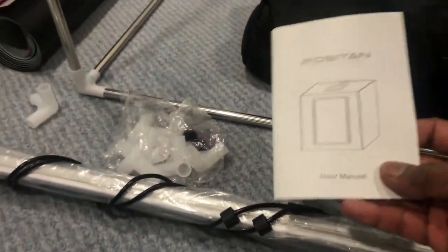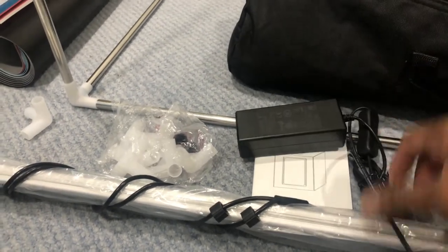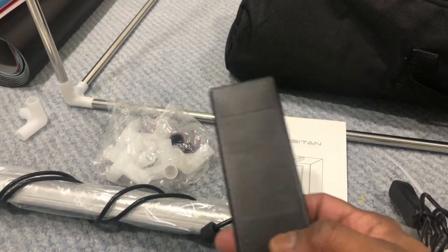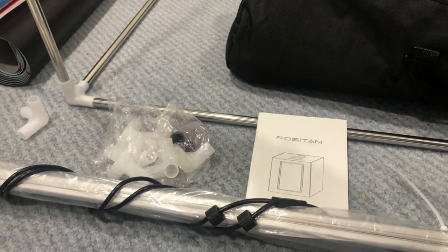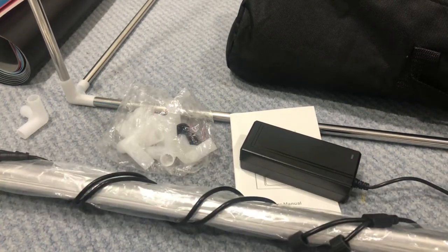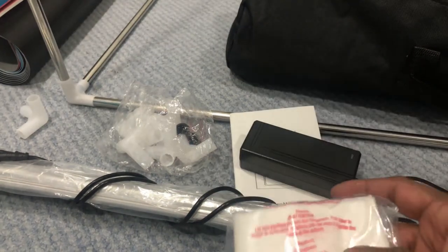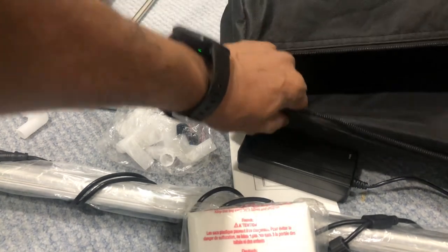In addition, the kit comes with a user manual and an adapter. The good part about this adapter is that it is a multi-voltage adapter, meaning you can use it worldwide to power the LED lights. There is also a carry bag included for all the accessories.